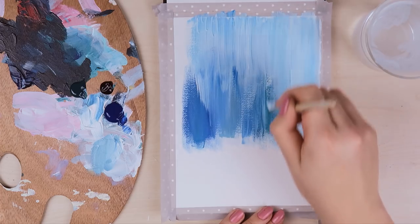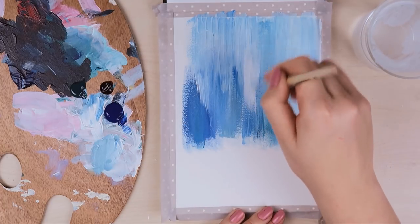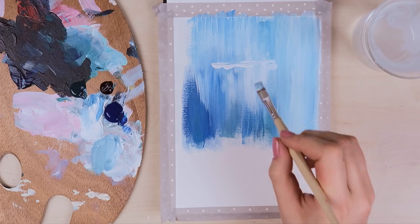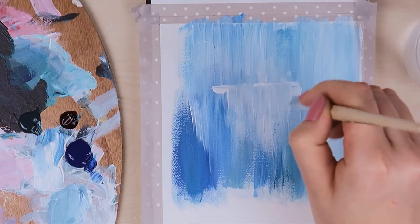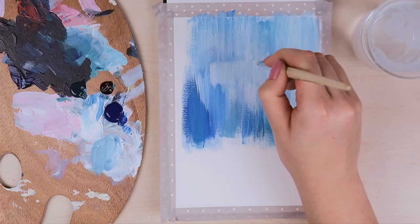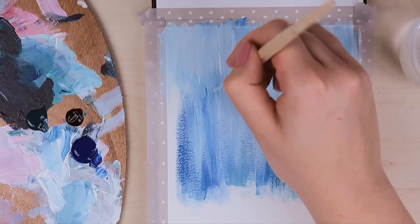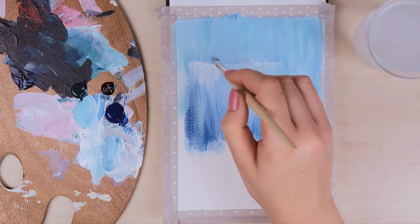Now we can add a little bit more depth into the painting by adding another layer of paint slightly below the top area. This is the area where the water falls a little bit closer to us. We can divide this part by applying some white paint the same way as in the beginning. Also, water doesn't always fall straight down — there are sometimes rocks or something else where the water bounces off. To replicate that, you can move your brush slightly to the sides when you move it downwards.